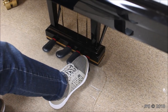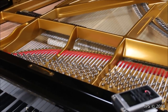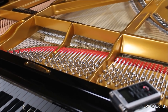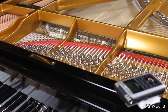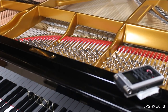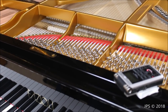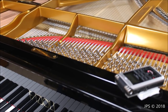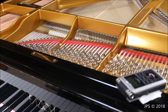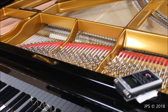The damper pedal — the standard pedal on every piano — lifts all the dampers off the strings to create a sustained sound. This lets the strings ring for their full duration and also creates all kinds of sympathetic resonances in the piano. You can hear that by playing a note with no pedal, then lifting the pedal and hearing all the extra sound it creates — a very echoey, reverb-y effect.